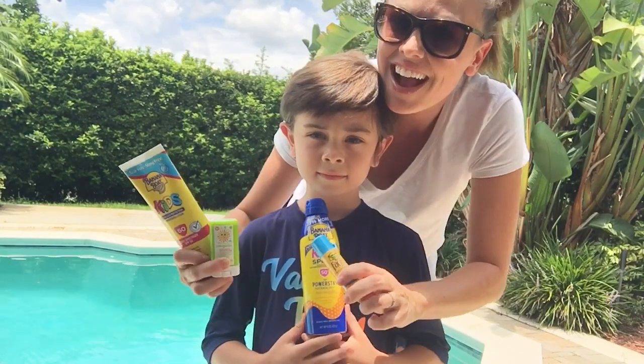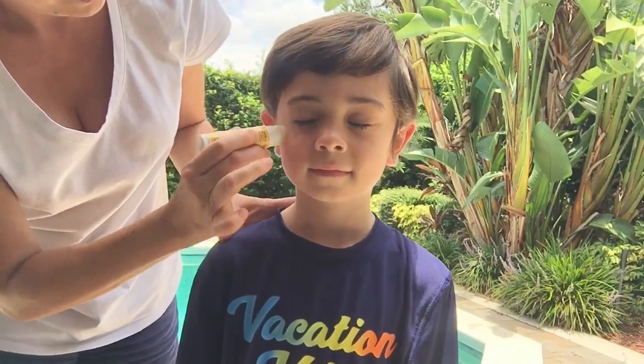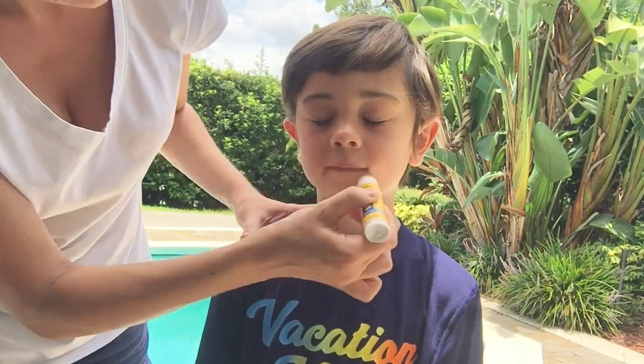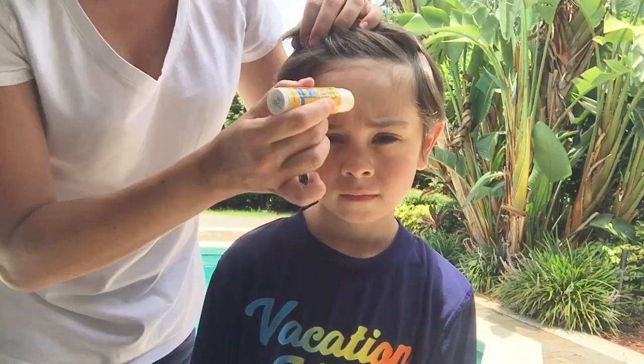Sun protection is very important all year round, especially during the summer and for our little ones. In this video I'm going to be going over some quick tips on how to make sure our kids stay protected. I'm also going to be leaving some detailed information on SPF protection in the description box below, so make sure you check that out.